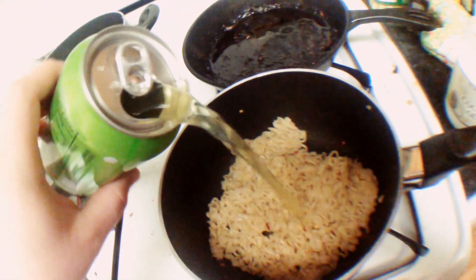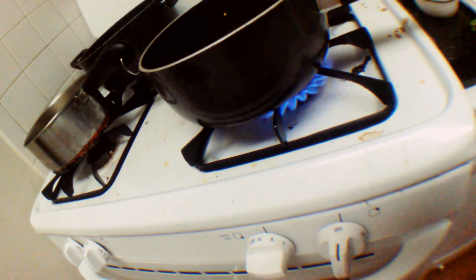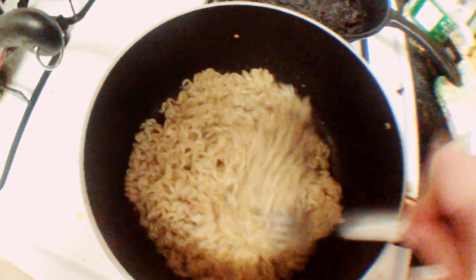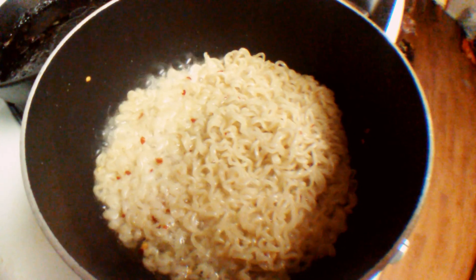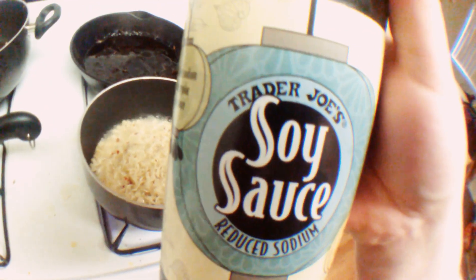Mountain Dew. Soaking out all the goodness — the caffeinated goodness. Let's try to balance it out.